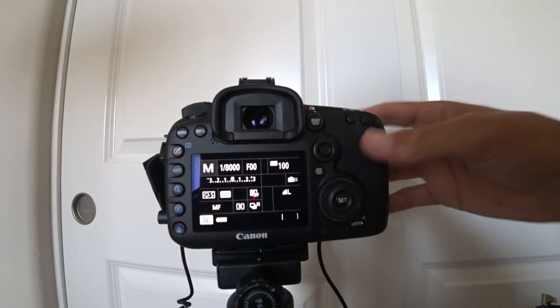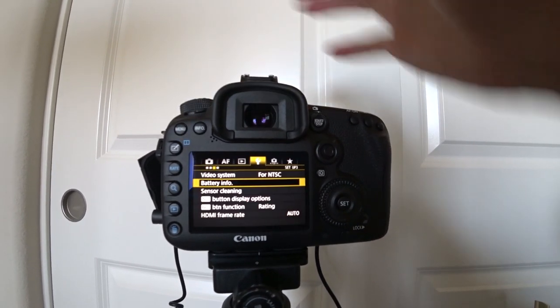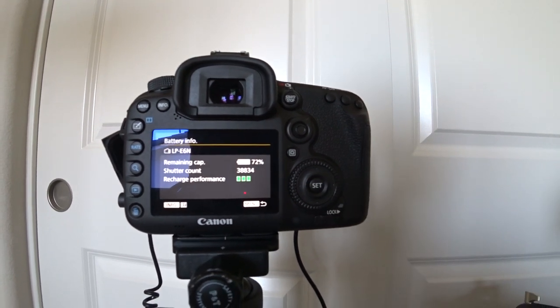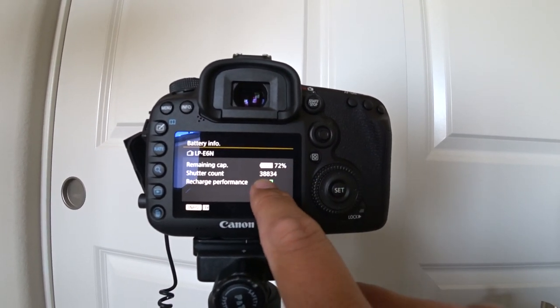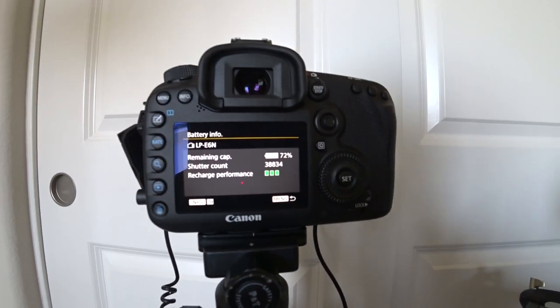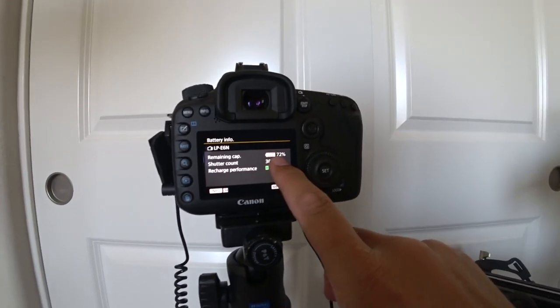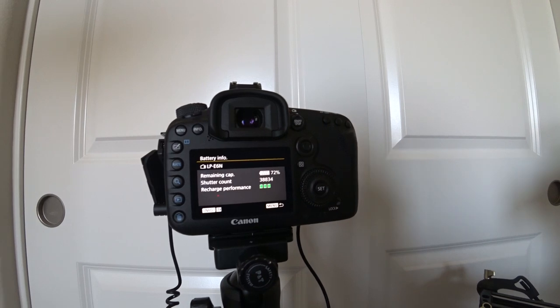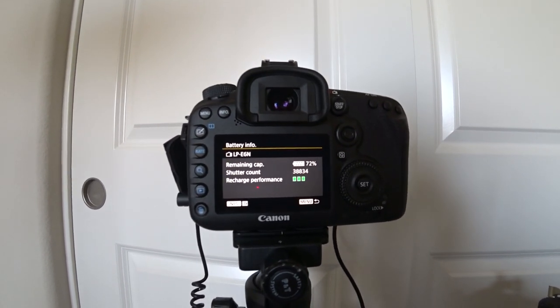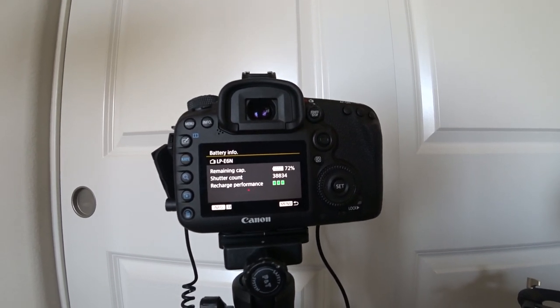Still chugging along taking lots of photos — the camera still feels about as warm as before, nothing more extreme. Interestingly, checking the battery info, it shows 72%, and we've taken 38,000 photos since I switched over to AC power. What's funny is that even hooked up to the wall, it still shows remaining capacity at 72%. I'm curious to see what happens when it hits zero. Otherwise, we're going to keep going — it should be well over 50,000 now.